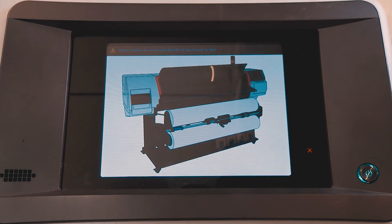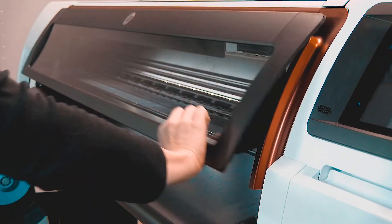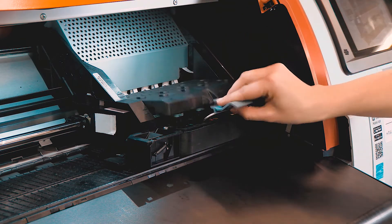When prompted by the front panel, open the printer window. Unlock the latch and lift the printhead carriage cover.